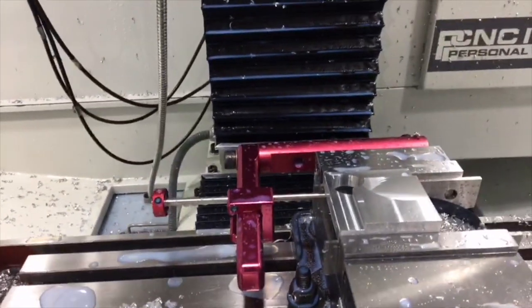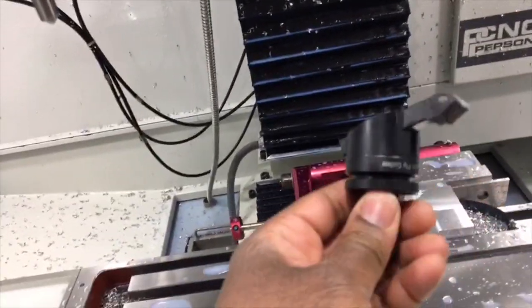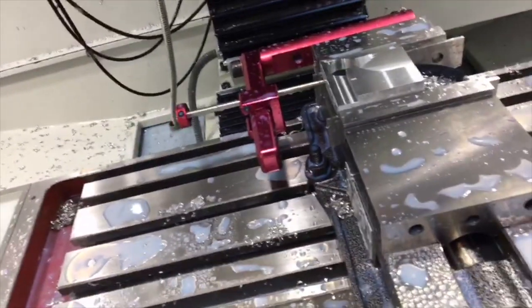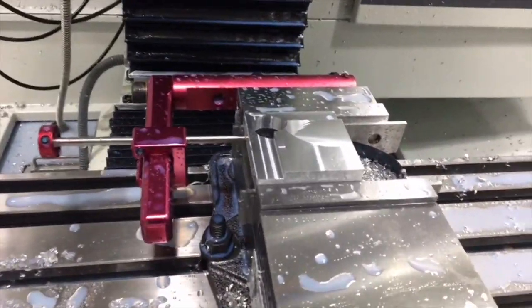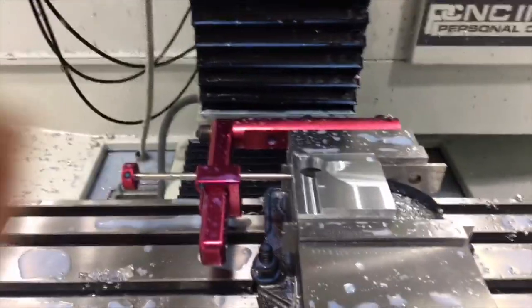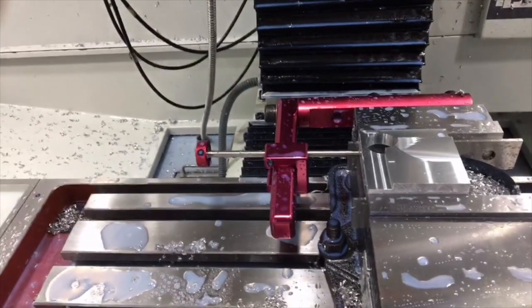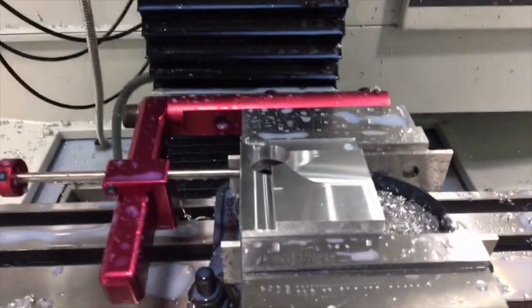The other tool I'm using — pardon the mess — is the Super Fly. It's used for facing moves; it's a fly cutter with a single-point carbide insert. Very cool. I'm still doing a little work on the bevel — I've got an insert cutter for that.